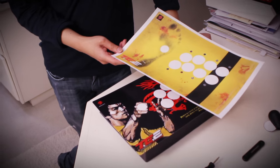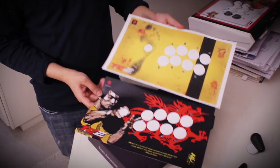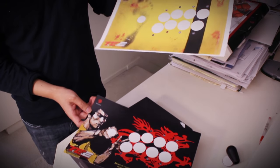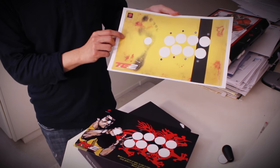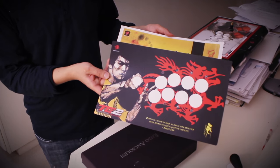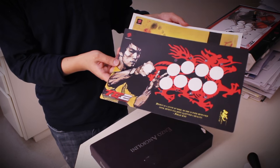Here are the designs we have at the moment. The yellow design was printed at home and the black design was printed using FedEx's self-service printing. Our designs are meant to be printed on 8.5 by 14 cardstock, or legal size cardstock. If you print on paper that's not 8.5 by 14, the image won't fit properly on the fight stick.